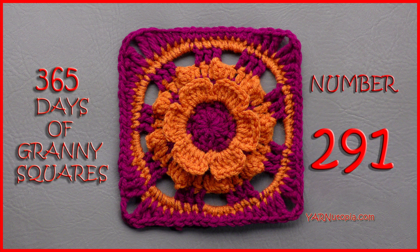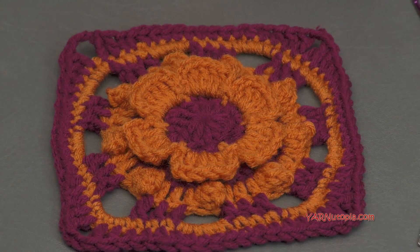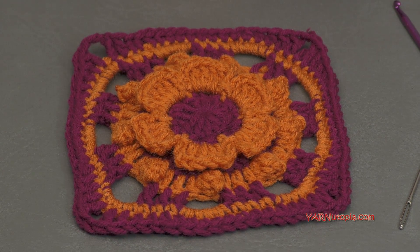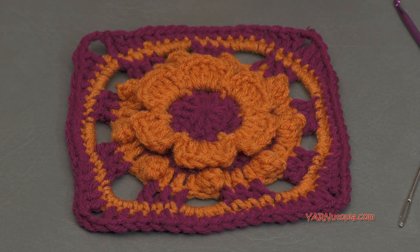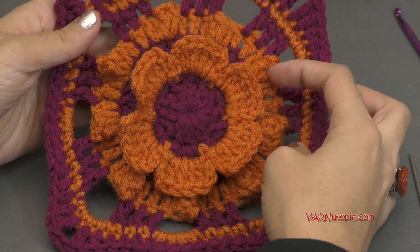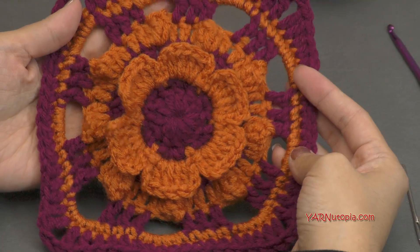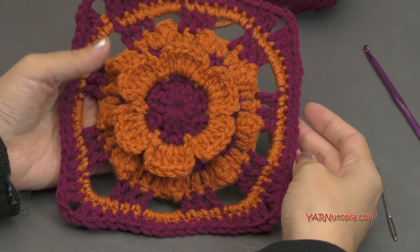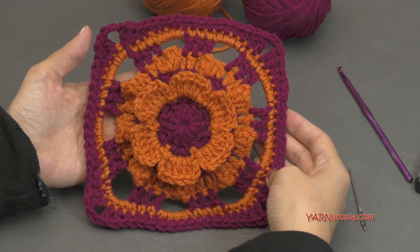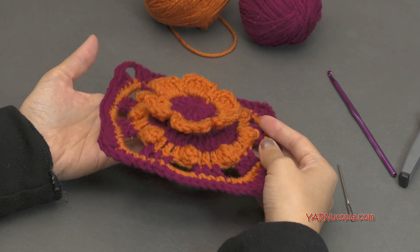Hi everyone, it's Nadia from Yarn Utopia. Today we're making number 291 granny square of our 365 days of granny squares. This square today is so pretty. It is a 3D flower. It has popcorn stitches and it's a beautiful square. It is called Wildflower Days and the written pattern is actually on my website yarnutopia.com so you can see it there.